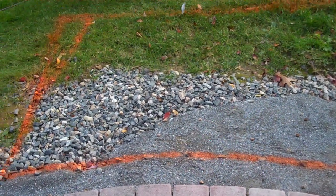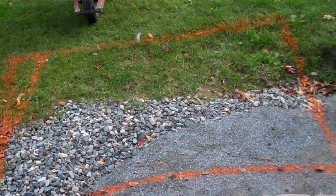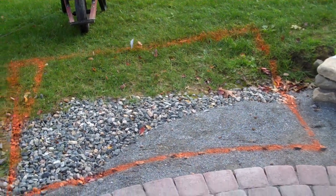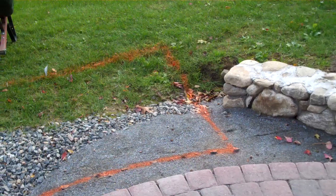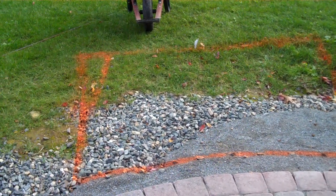Obviously if you have a square patio this would be a lot easier, but it'll look nice to have the curve and then eventually map this in with a wall. So here's the place for the fireplace.